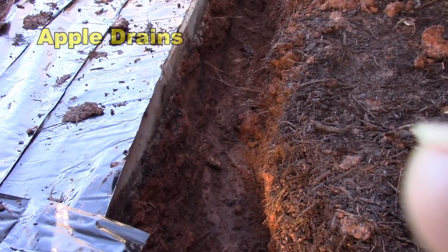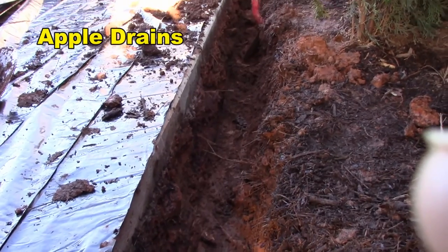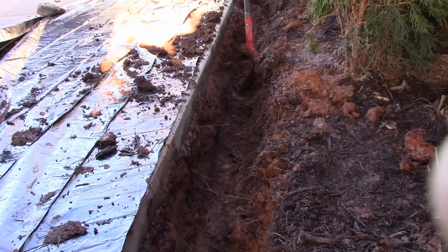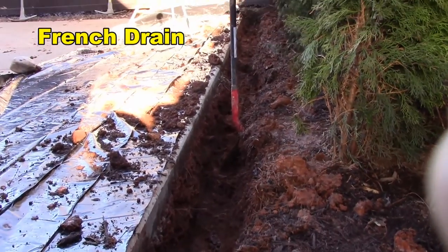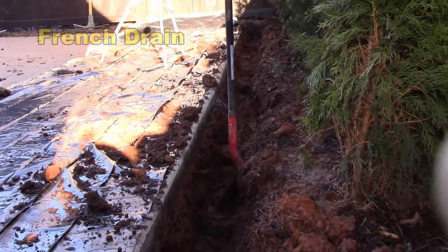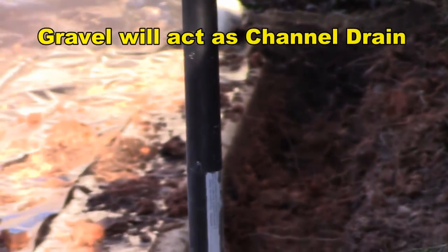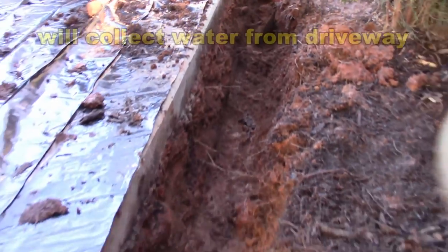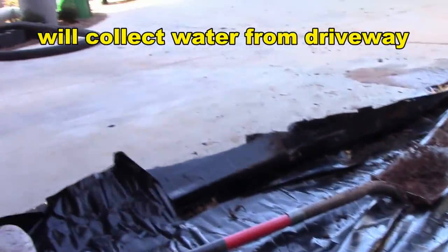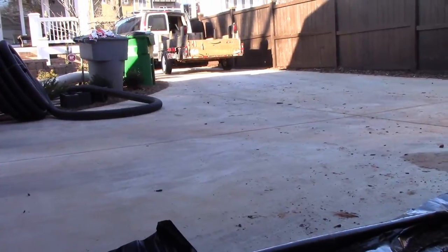Over here where the gravel is going, Paul's done a nice job. We're right alongside the driveway and we're down about 20 inches. Good depth — we'll have a good base of gravel. At the end down there we'll put in a catch basin, fill it up with gravel, and as that water comes down the driveway it should drop into our system and run over to the sump pump.